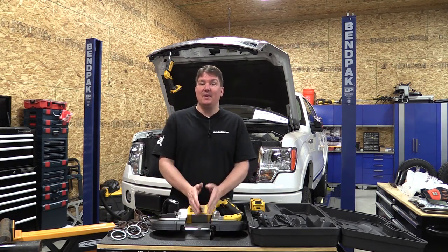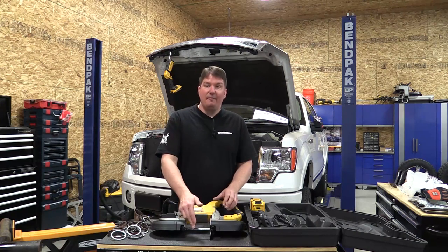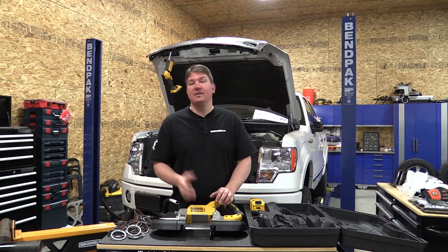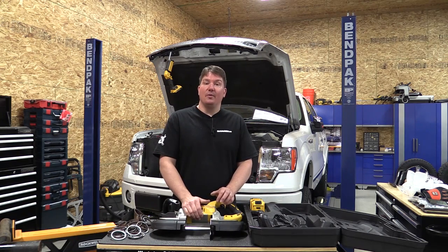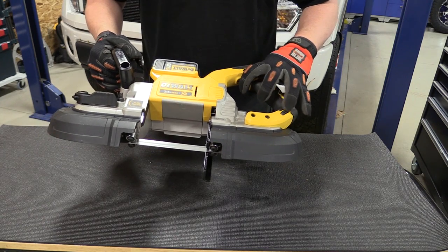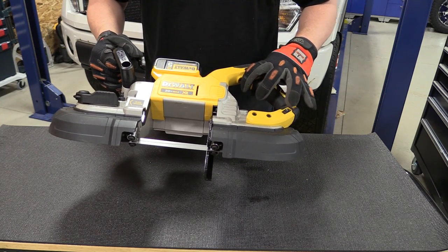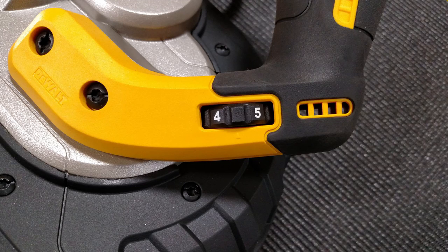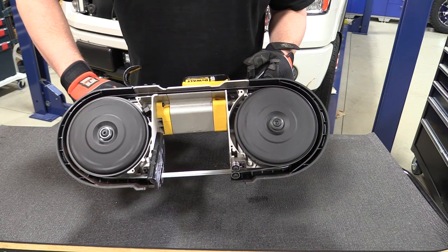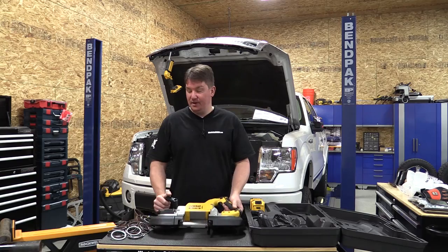Some specs: we have a 5-inch wide cut and 4 and 3/4-inch depth, so if you're cutting round tubing this is only going to go 4 and 3/4 inches. We have a max blade speed of 490 surface feet per minute, and that is adjustable on the side with this dial lever — pretty nice. The variable speed trigger allows you a little bit more control as you start out.